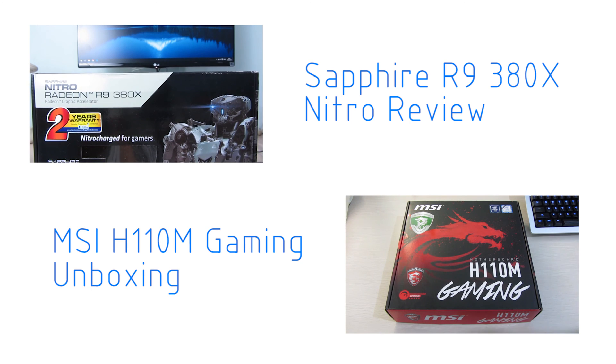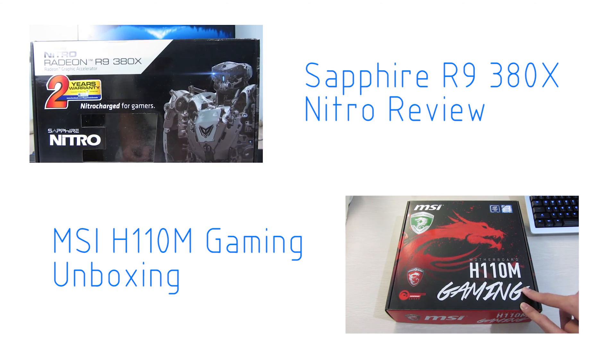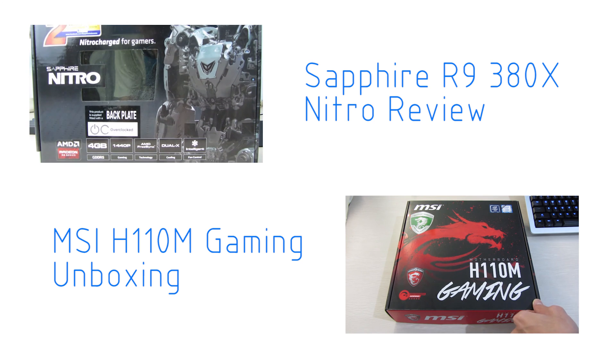Hey everyone, it's Owen here from OTEC, and today I'm going to unbox the MSI H110M Gaming Motherboard, which is a pretty cheap but gaming-oriented motherboard.